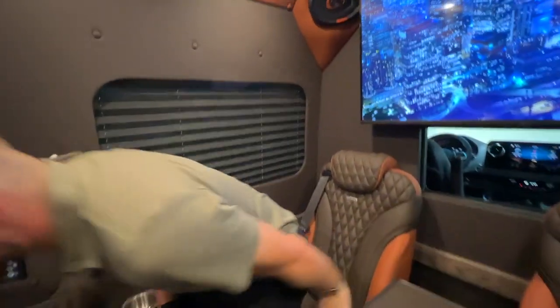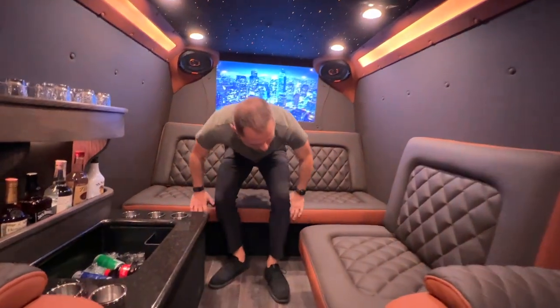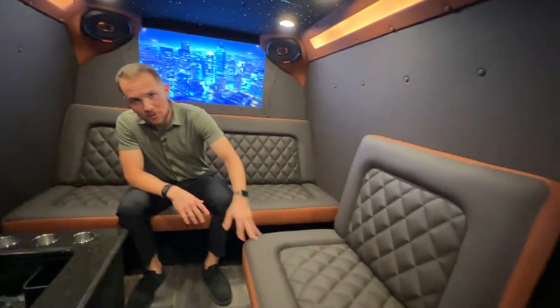Let's check out the rear. In the rear we have our limo seating area. We've got two couches — seating for four on one side, seating for one or two on the other, depending on how friendly they are.